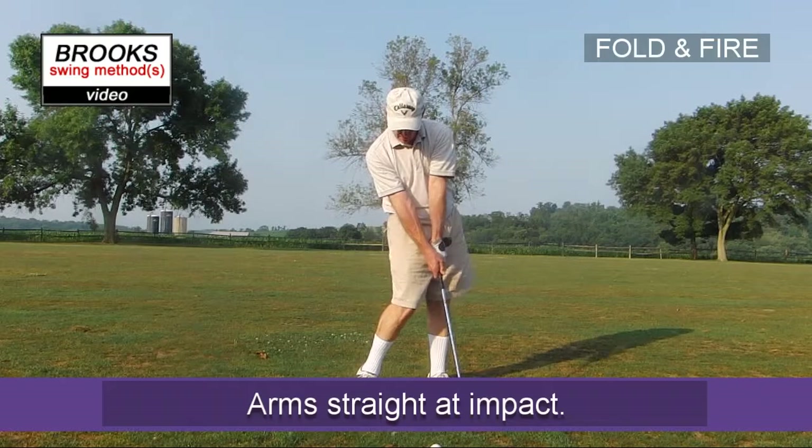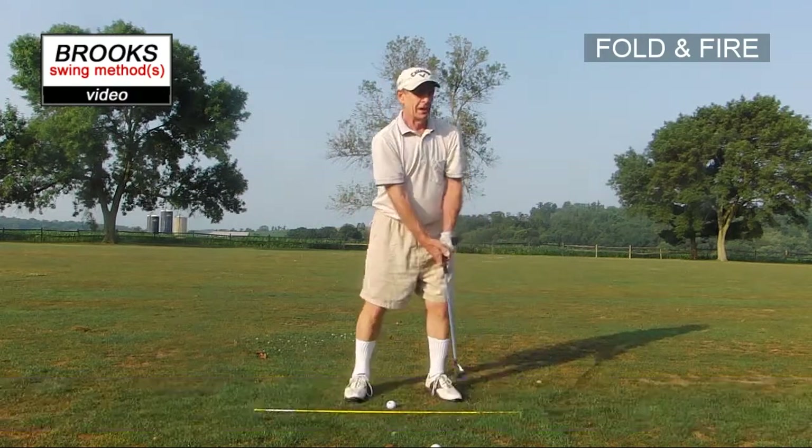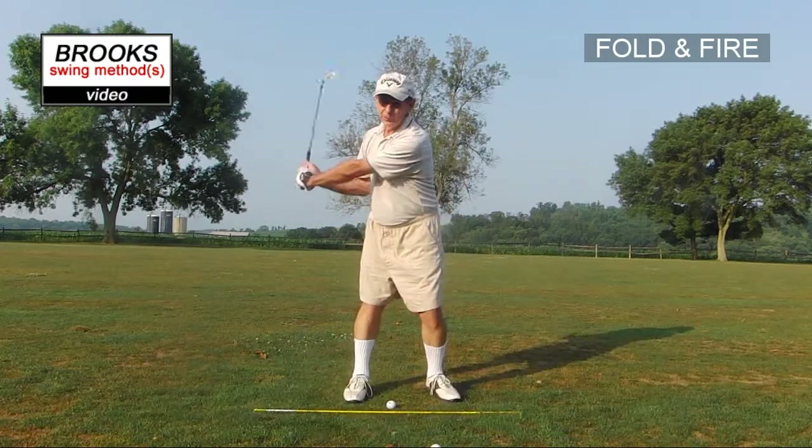So at impact we're back to this position — everything is unfolding. So probably the best name would be fold-unfold.